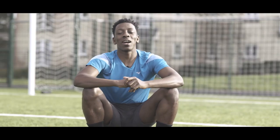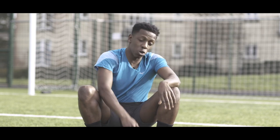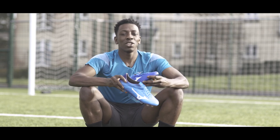Hey guys, it's Anu here from Love All Soccer, and today we've got a play test for you guys. It's the all-new Mizuno Morelia Neo and also the Rebula from the Day and Night Pack. Now let's get straight into it.